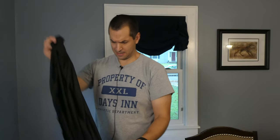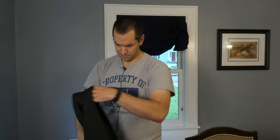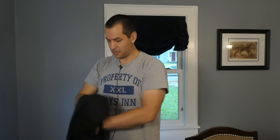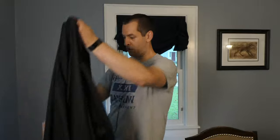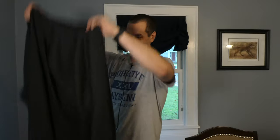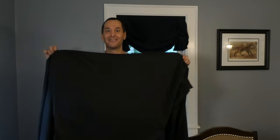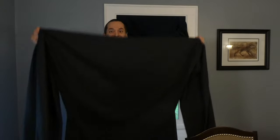Moment of truth — let's turn it right side out. Those are some long sleeves. Oh my God, this thing is huge. It's gigantic.